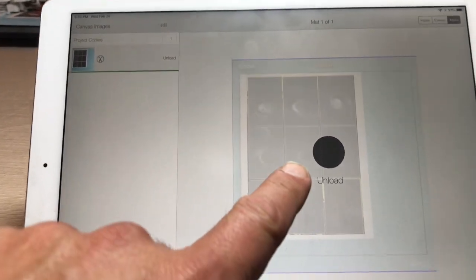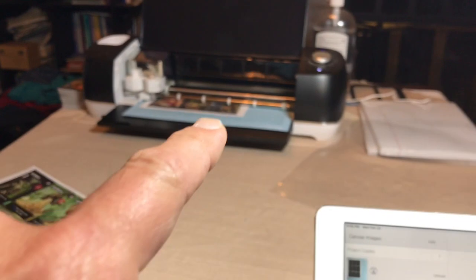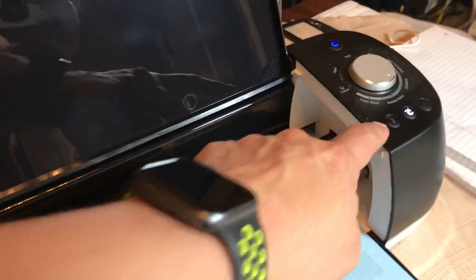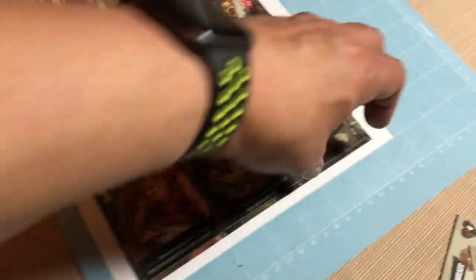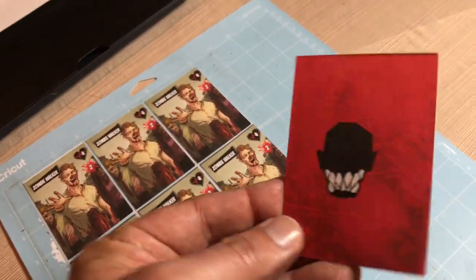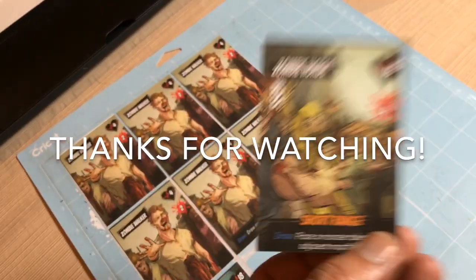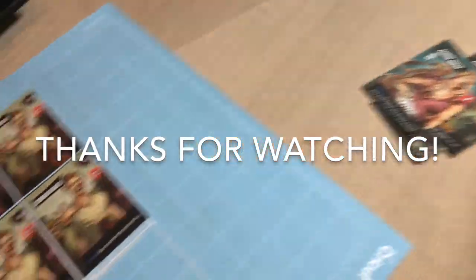When you're finished cutting cards with the Cricut, the Cricut Design Space software will tell you it's time to unload the cutting mat. Go ahead and unload it by pressing the flashing load-unload button, and it unloads the cutting mat. I've got the pressure of the knife dialed in so it cuts all the way through but doesn't cut the mat. Now I'm going to remove these cards from the mat and then round the corners.